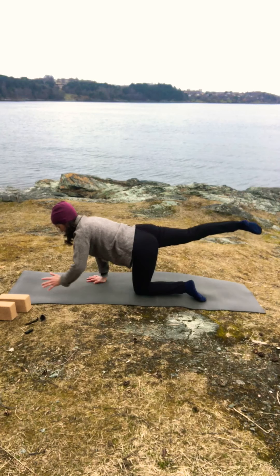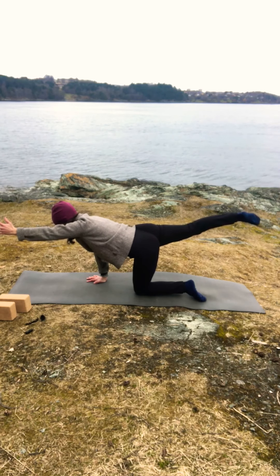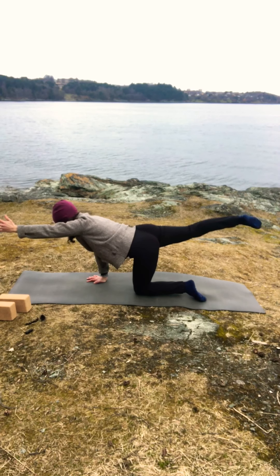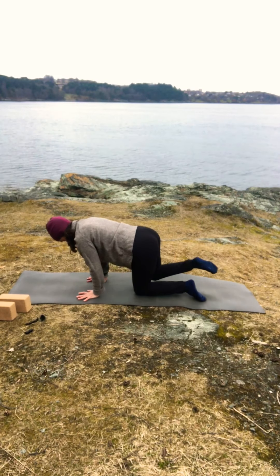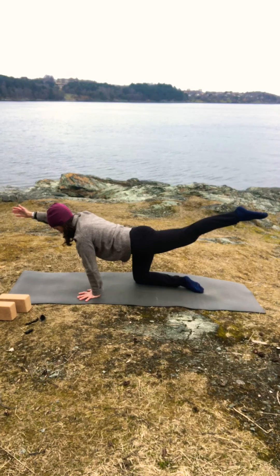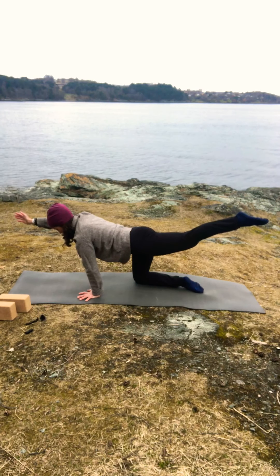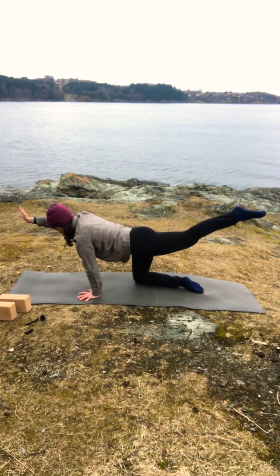Lift your right leg and left arm up and stay here for five breaths. Pay attention to your left hip — don't let it tilt towards the side. Two more full breaths. Finish your exhale and relax. Change sides — left leg, right arm. Two more full breaths, finish your exhale and relax.